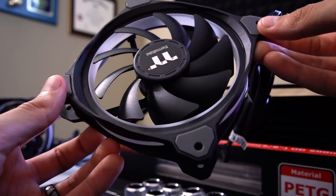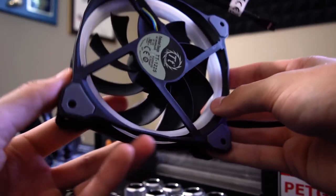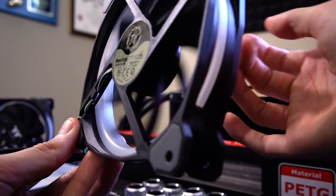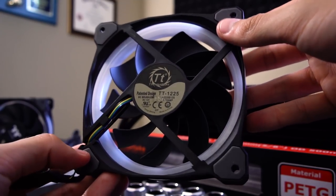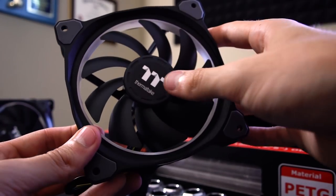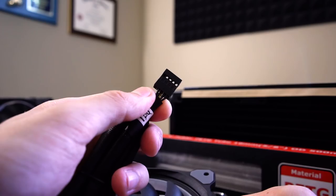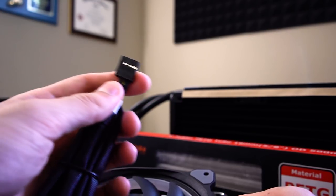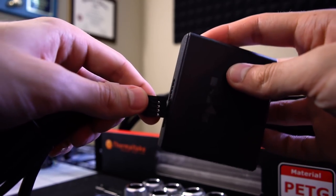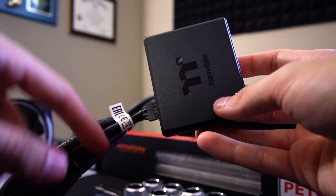This is a Thermaltake Ring Plus 12 fan — it's a 120mm fan, and it has RGBs running all the way around the outside with some bias lighting in the frame too, so you can see the RGBs from the side and also from the back. If you run these as intakes and you're mounting them on the left side of your radiator, you're going to see the sticker side, which is disappointing. But from the front it looks great. I like that Thermaltake redesigned their logo — it's much simpler. This fan doesn't connect to your motherboard directly; it's designed to connect to a software control box, which you connect to your motherboard to control both fan speed and the RGB accents.